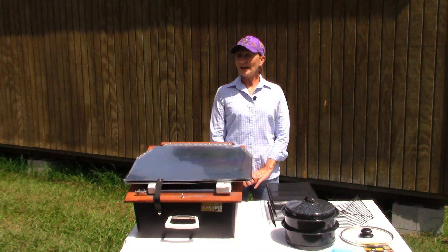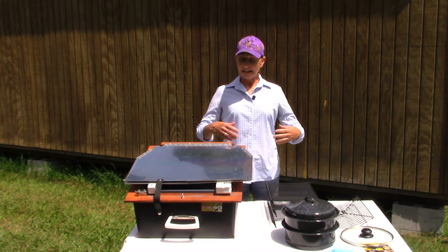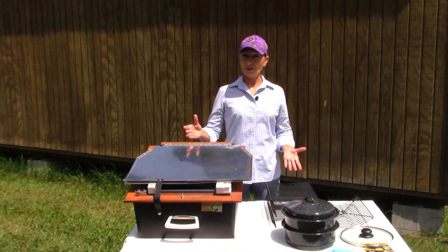Hey friends, welcome back to The Cabin and today it's all about the All-American Sun Oven.